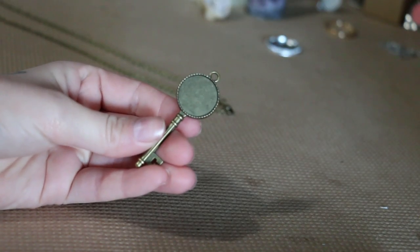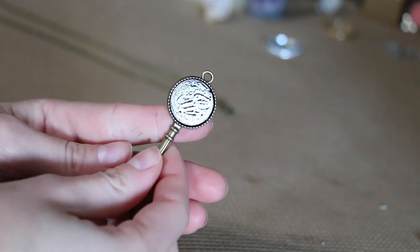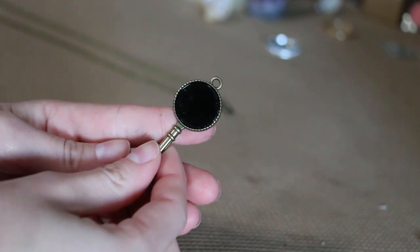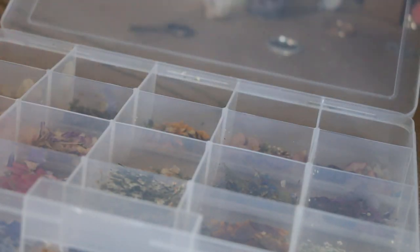Now that those are ready to be pressed for a few weeks, I'm going to move on to actually using one of the nightshades in a piece of jewelry. I'm using this adorable key setting that I found — I've got a thing for keys, I love keys. I think they're so cool.